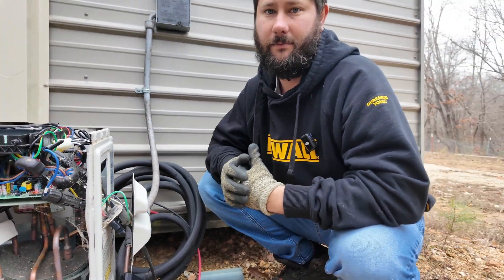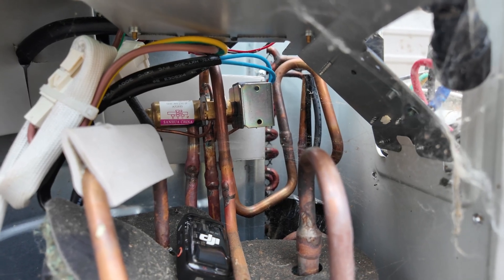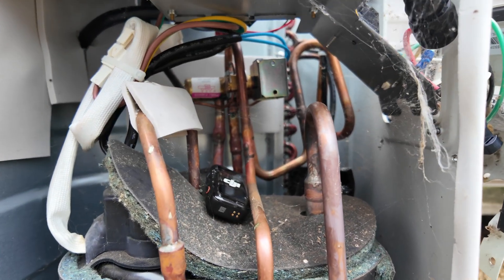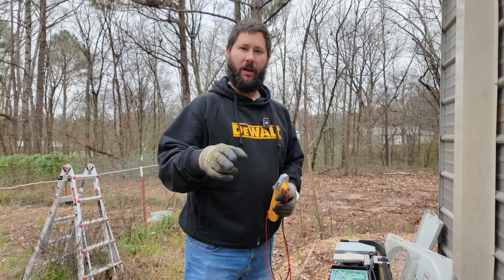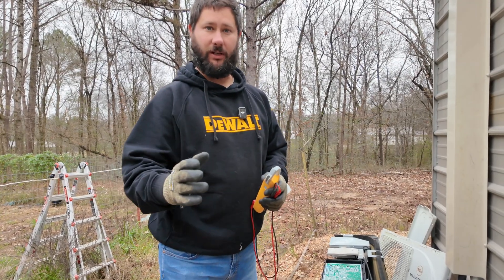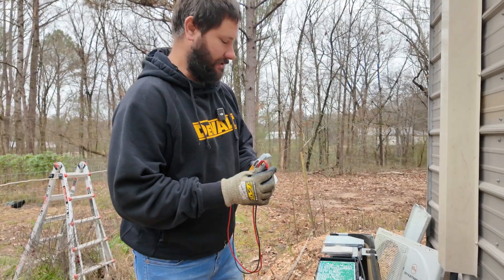Now let's go turn the unit on to heating mode. I wanted you to hear the sound when I turned the unit on in heat mode — you can hear that little swish. That is the reversing valve switching. If you hear that, it means the reversing valve just switched.